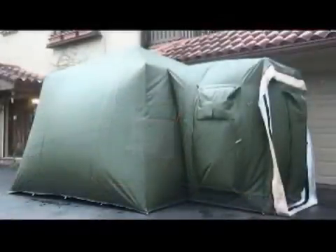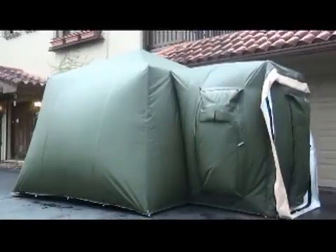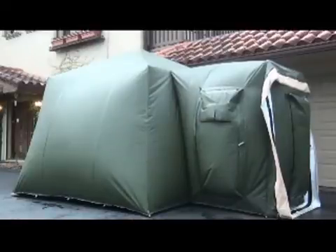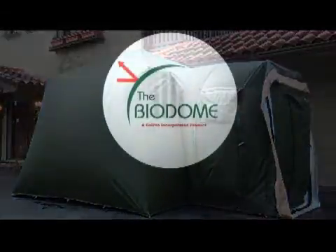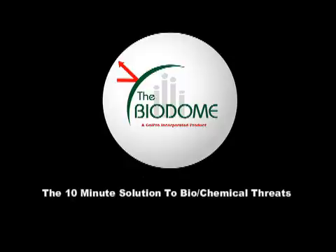In several minutes, the shelter will be a fully inflated positive air pressure system, keeping threats out — or configurable as a quarantine unit to keep threats in. Notice the movement on the variable release valves on the side door, releasing pressure to keep the unit from over-inflating. Colpro is very proud to bring you the Biodome — your ten-minute solution to biochemical threats.